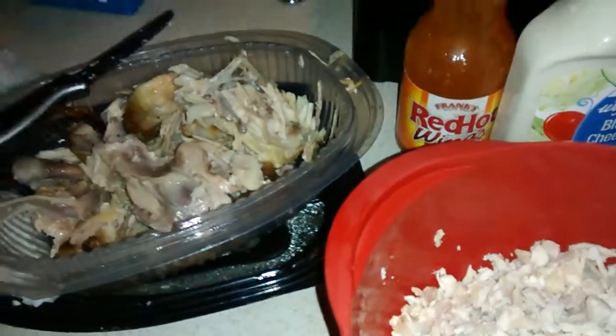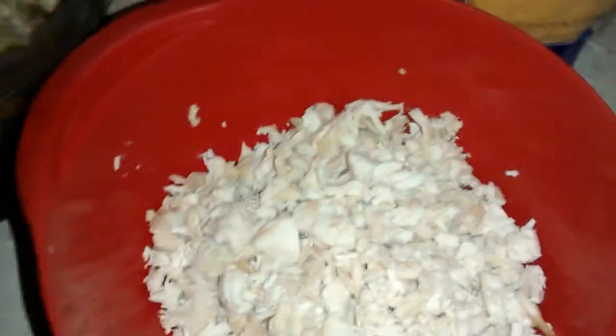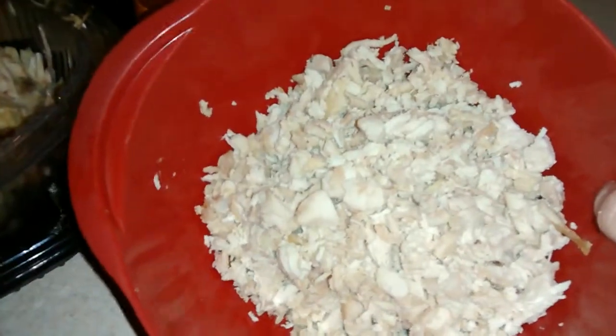What I did is I cleaned all the meat off of the bones, took out all the fat and all the gooey icky stuff, kept all the good meat, and chopped it finely.